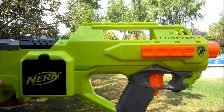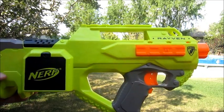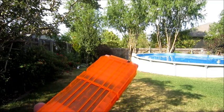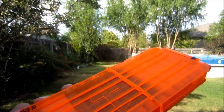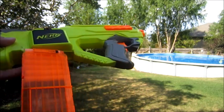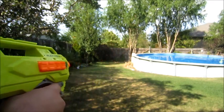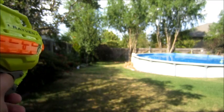This is the control test for the N-Strike Raven range tests with streamlines versus elite darts. I've got my 12-round clip loaded up with six brand new streamlines followed by six brand new elite darts. I'll be firing with stock voltage for the first test. I'm going to be waiting between each shot to let the motors rev up to full speed.